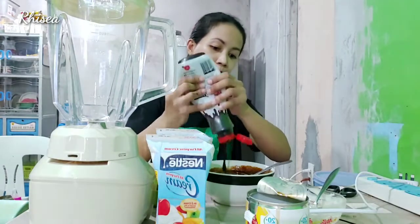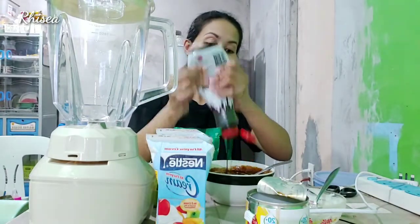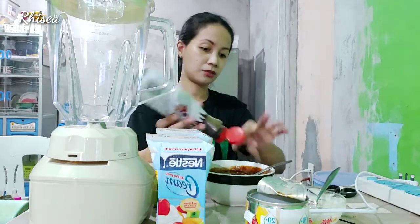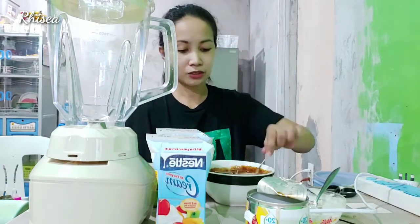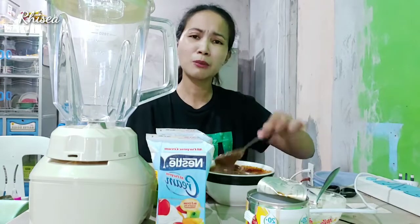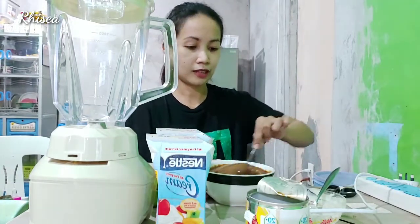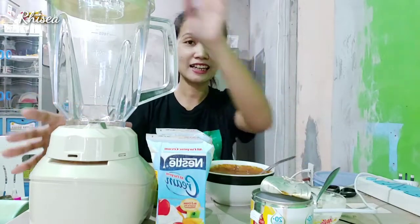Kasi syempre, medyo mahal din kapag bumili tayo ng ice cream. At saka yung flavor na gusto namin is madalas wala na sa grocery or sa bilihan ng ice cream. Hinihingi ng kapatid ko — wag, baka tayo magkulang. I-mix-mix natin ng ganyan. Kahit hindi natin haluin nang maigay, ang mahalaga lang kasi sama-sama na siya sa isang lalagyan. Next, ilalagay na natin sa ating blender.